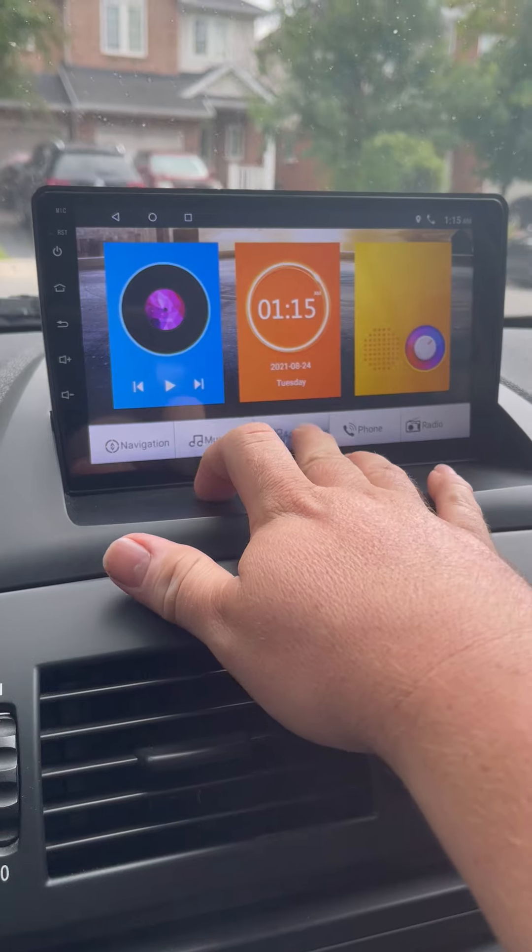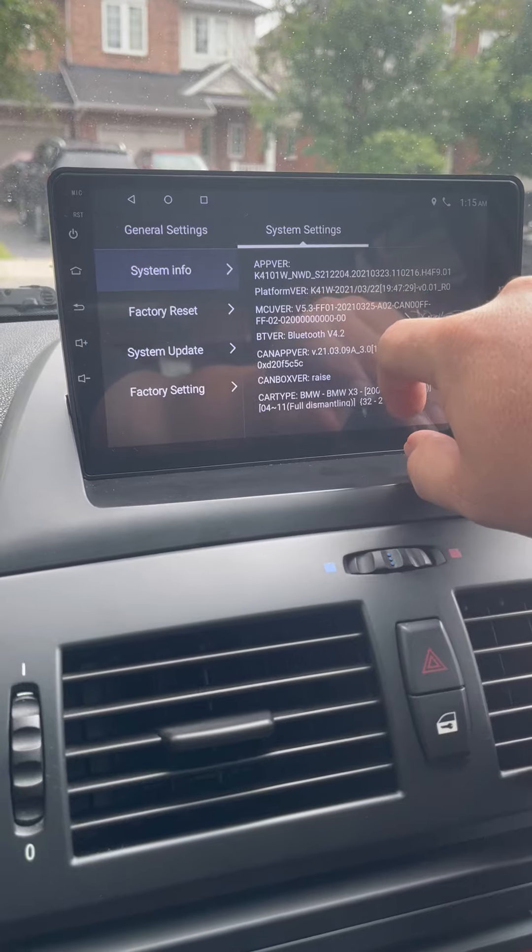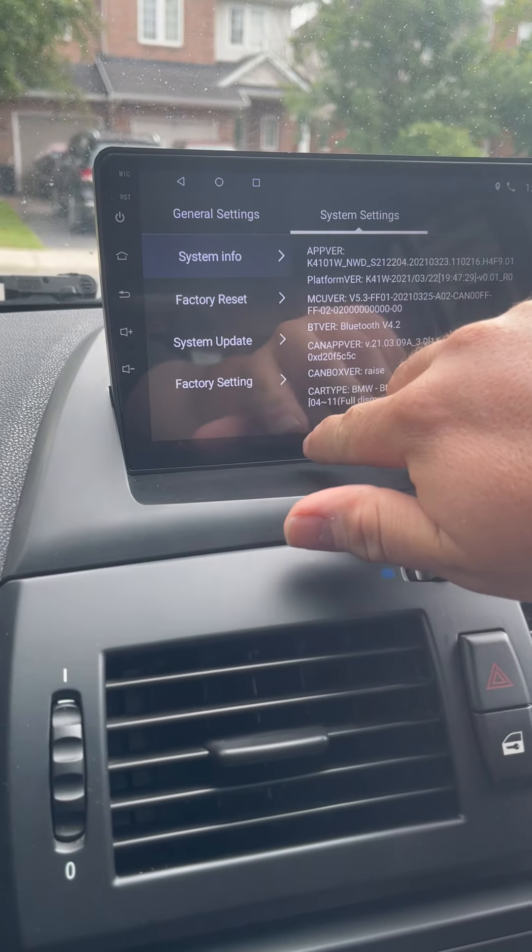Go down here under Application, Car Settings, and then System Settings. You've got this option right here for Factory Setting.